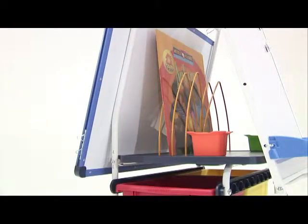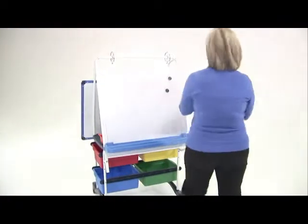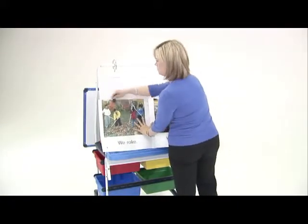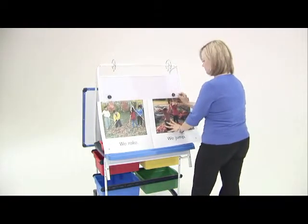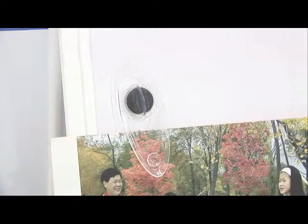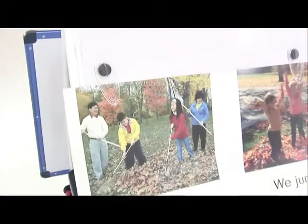We have also improved the big book storage. Big books are always an issue — they get damaged easily. We have added storage that is made specifically for those precious big books. The RC-105 also comes with page paws, those great magnetized hands that will hold the pages of a big book.